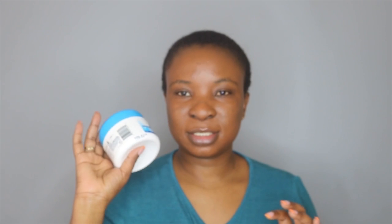This is my favorite relaxer. I love the fact that it doesn't make my hair bone straight, so my hair still looks a little bit natural but softer. I'm going to put on some gloves first, and then apply some petroleum jelly around the perimeter of my hair.